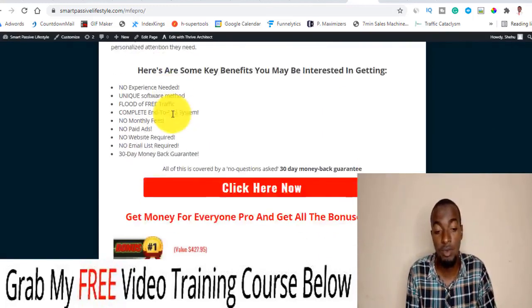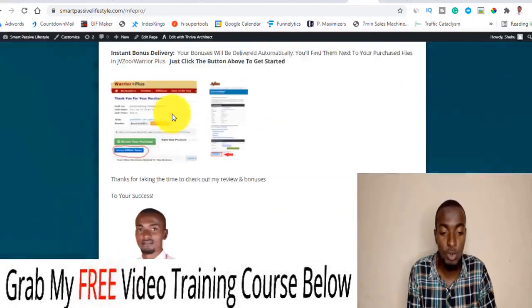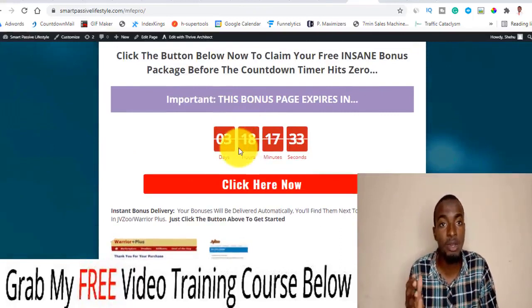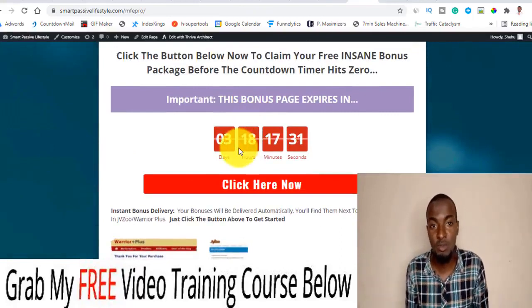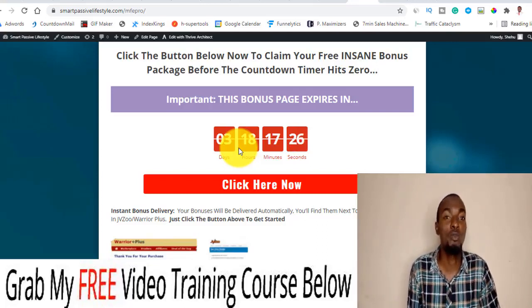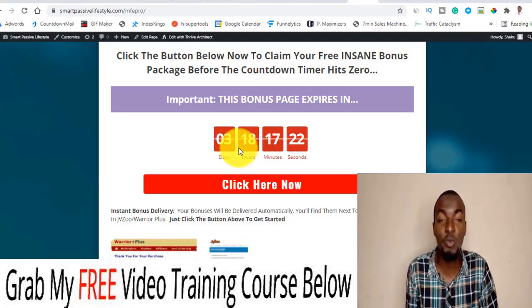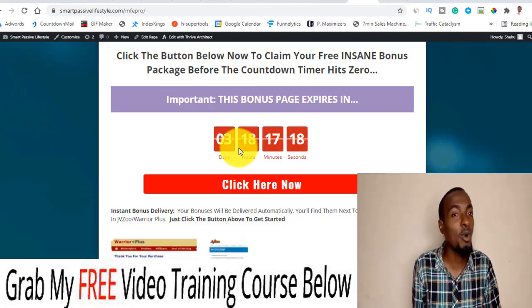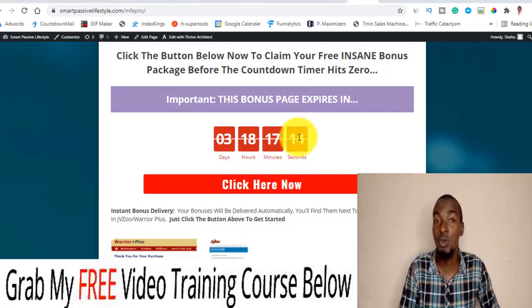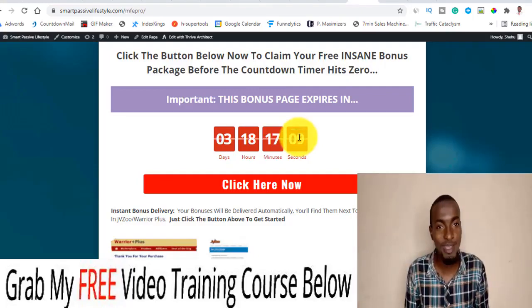Remember, even if you just pick up the front-end price, all my bonuses will be available to you inside your Warrior Plus account, just below your purchase receipt. Make sure you act fast before my countdown timer hits zero, because when it does my bonuses will expire. I believe these bonuses will help you get the best results possible with MFE Pro. That's it for my Money For Everyone Pro review — thank you and see you next time, bye.